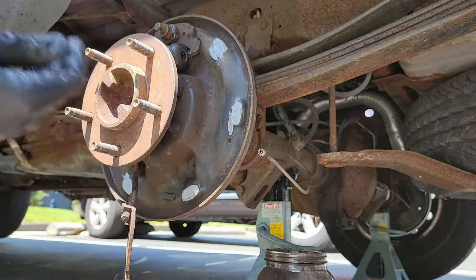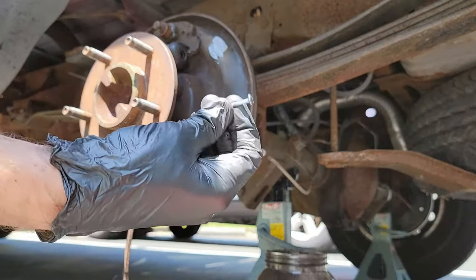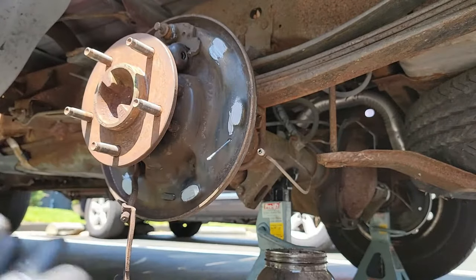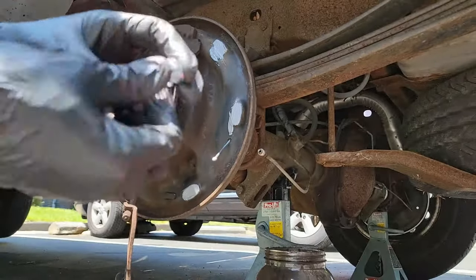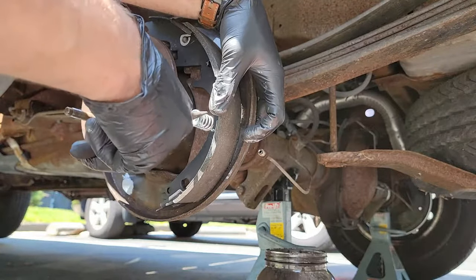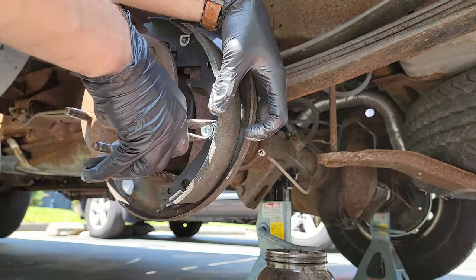Now here comes the fun part. A ton of videos I have watched show you how it's done on the first try and they make it look very simple. Well, it's not. You may get lucky and get it on the first, second, or eleventh try. If you do and this is your first time working on drum brakes, congrats — that's pretty impressive. I, on the other hand, did not have that kind of luck.